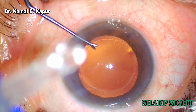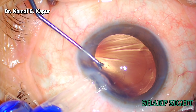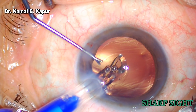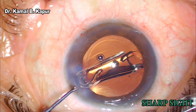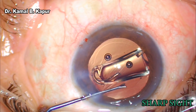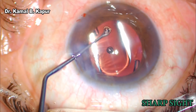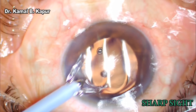Inserting of the IOL is done by stabilizing the eye with one instrument in the side port and slowly pushing the IOL using the wound assist technique. We keep pushing till we see 2/3rd of the IOL has entered the eye. Once that is done, we wait for the IOL to open slightly, then slowly nudge the partially unfolded IOL into the bag and rotate it — normally to 0-180 degrees — as we feel this further reduces dysphotopsia for the patient.